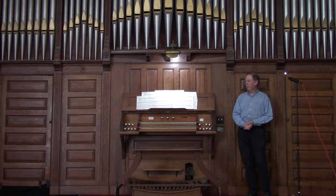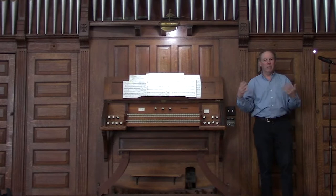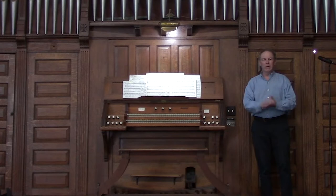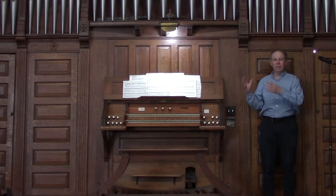You may think of a pipe organ as being like a piano because it has keyboards, but actually the piano is a percussion instrument, and this is a wind instrument. It produces sound by pressurized air — just like with your lungs going into a whistle or a flute — but in this case there's a pump in the basement that pumps the air up into a wind chest in back here that holds the air under pressure.